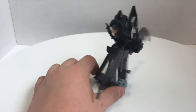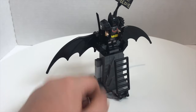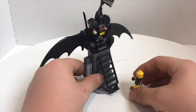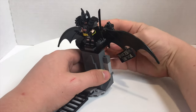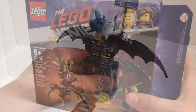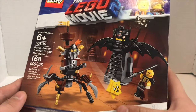I guess the battle station gives Batman something to do — if someone comes after him, he pushes down the ladder and then flips the sign up saying 'You're Welcome.' The box for this is the same size as the Queen Watevra Wa'Nabi box.